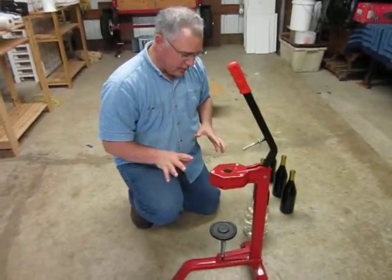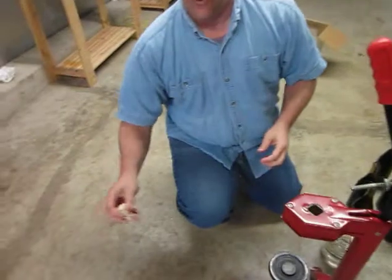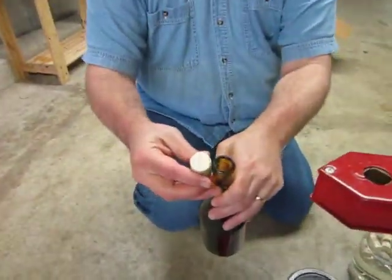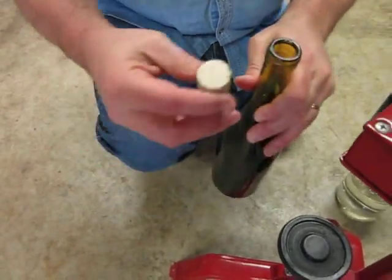It does two things. It squeezes the cork down. Here's a cork — I've just got it in water so it'll soften up. You can see that the cork, as it's made, is bigger than the mouth of the bottle — not by a lot, but enough.